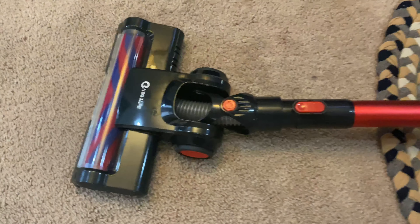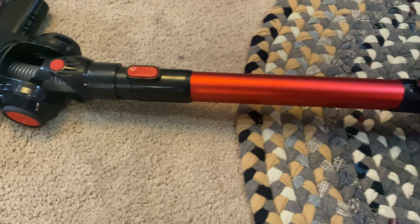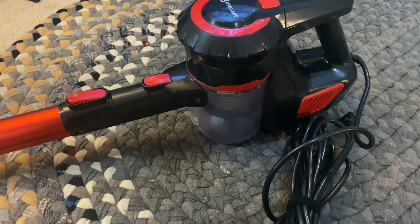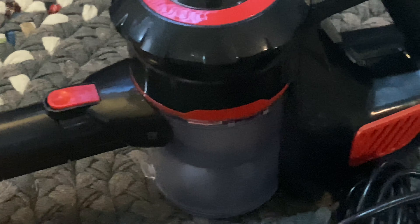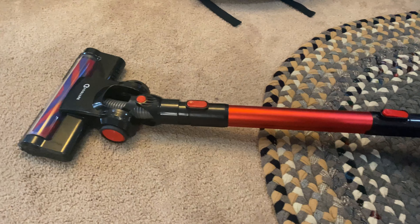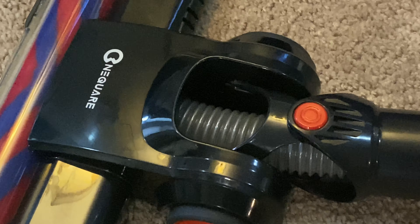You can also turn this vacuum into a handheld vacuum cleaner. So this is what it looks like fully put together — just a quick put together — and we'll go test this out and see how it works. This is not a cordless, it has a cord still, but still looks like a pretty good vacuum.